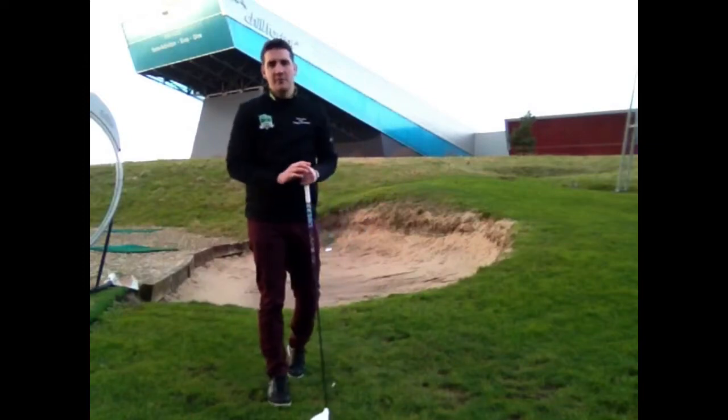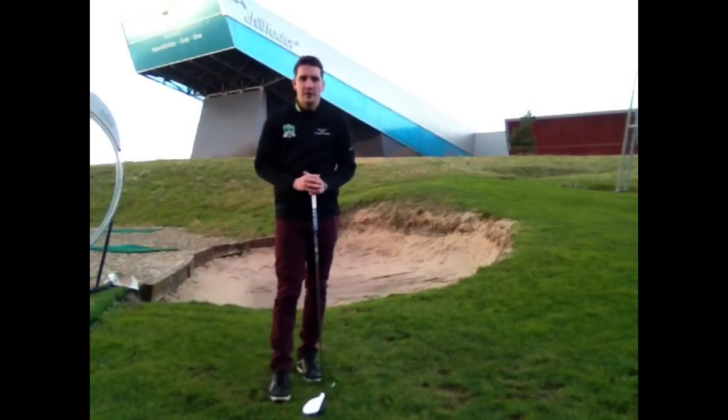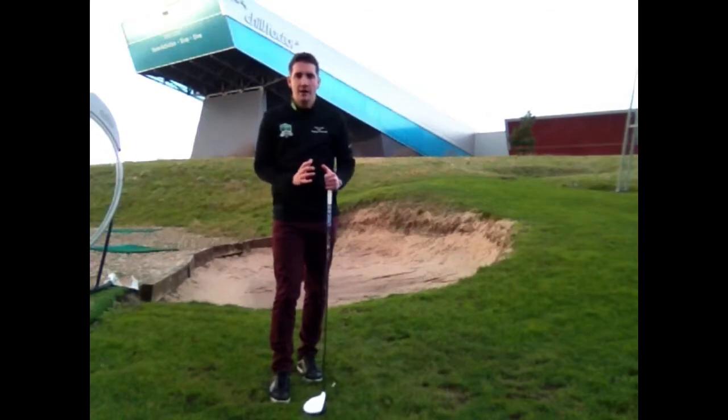Hi guys, Andy Carter here, PGA teaching professional at Trafford Golf Centre. I've just given you a quick tip video today on how to strike your driver consistently well.